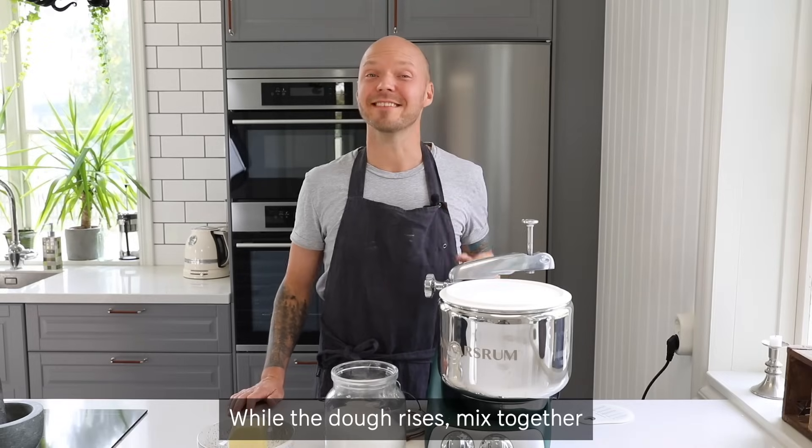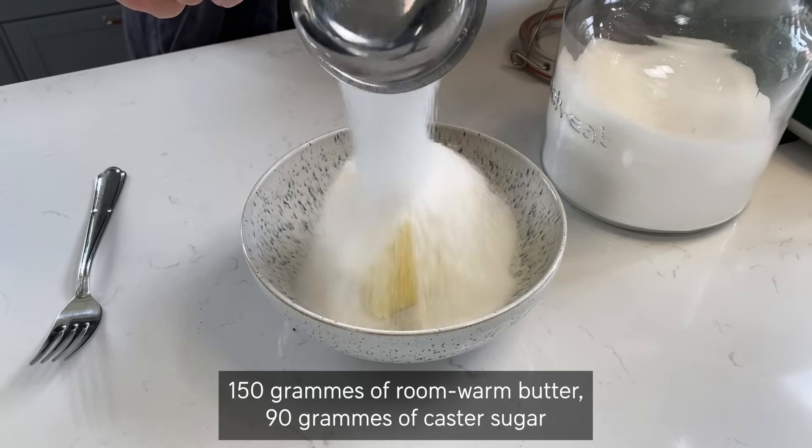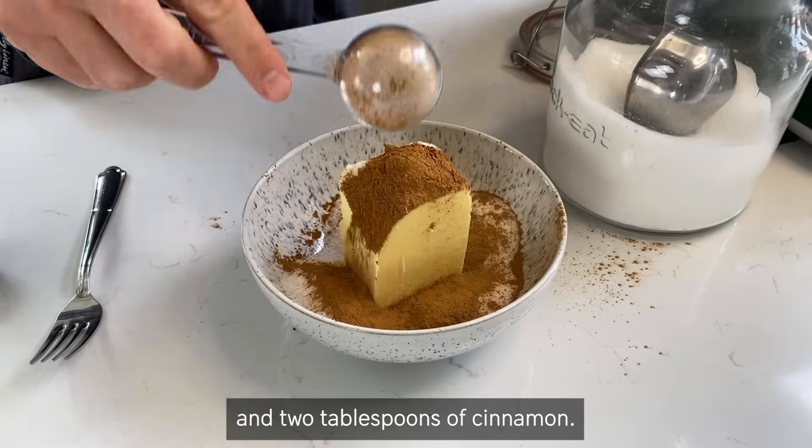While the dough rises, mix together 150 grams of room-warm butter, 90 grams of caster sugar, and 2 tablespoons of cinnamon.